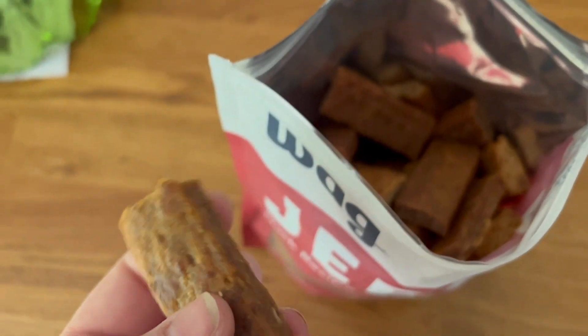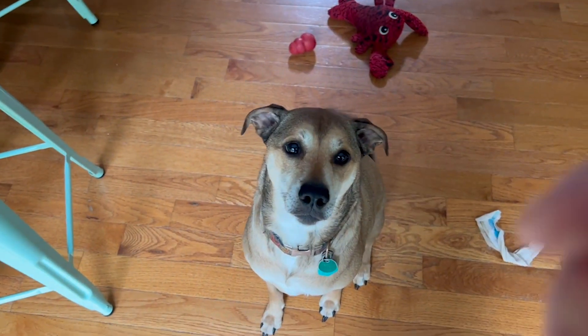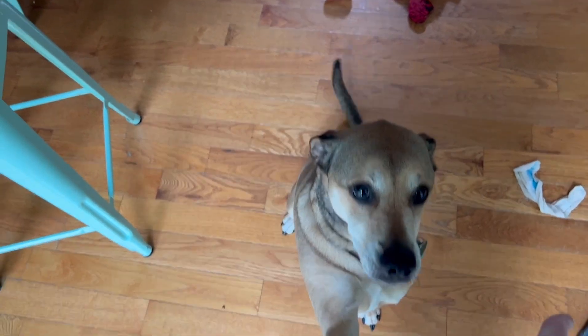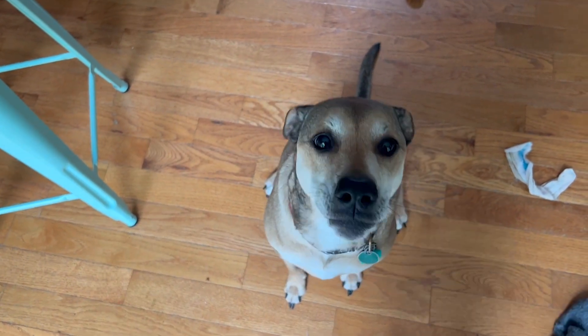I like to break mine up for my girls. I really love how these have been created — they don't stick together in the bag, they don't crumble into a million little pieces. My girls really enjoy having a soft treat; they're not a big fan of hard crunchy treats too often.